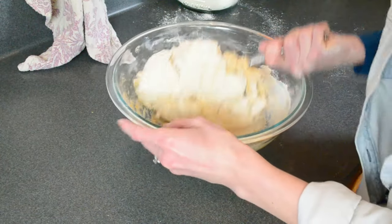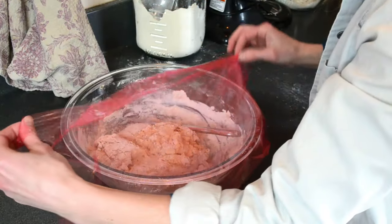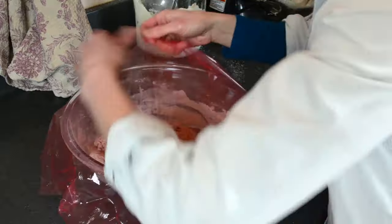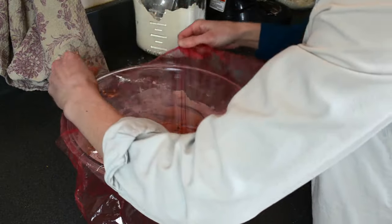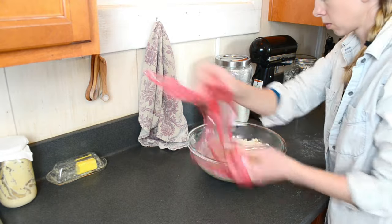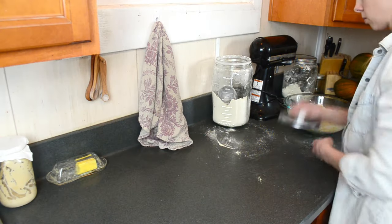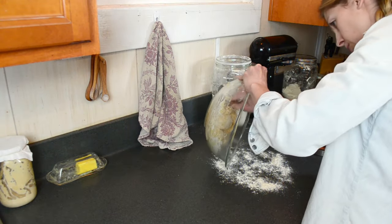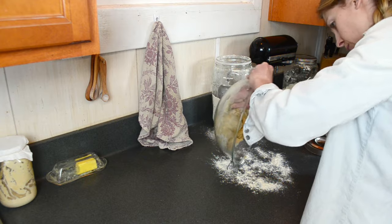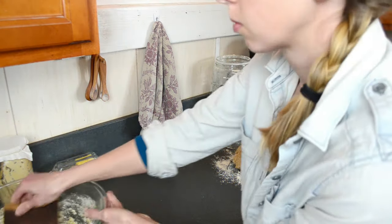I'm mixing this dough with a knife today. And if you have special equipment, go ahead and use it, but a knife works just fine. After the dough has just come together, I'm going to let it sit for about 15 minutes because I'm using an ancient grain. This ancient grain will absorb the moisture a lot slower than modern wheat.